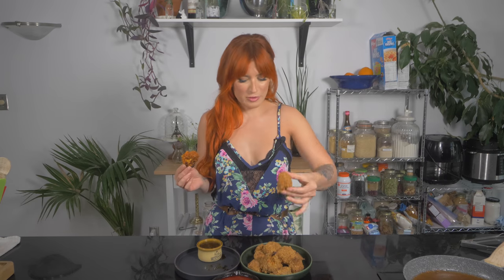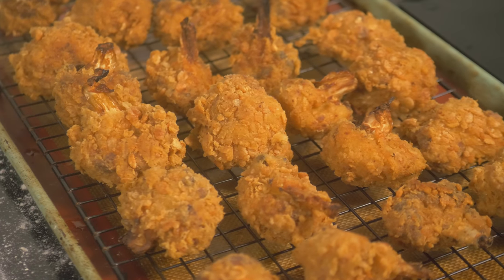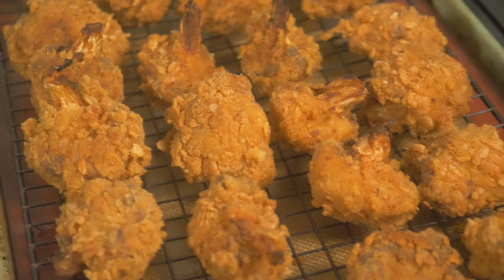Alright guys, there you have it — the crispiest cauliflower wings or cauliflower fried chicken you've ever had. You can serve it with your favorite wing sauce: buffalo, barbecue, or my personal favorite, the maple garlic from my cookbook and website. Let's dive in. Oh my gosh, it's so good! Nice and soft on the inside, super crunchy and flavorful on the outside. Honestly, I may never go back to making wings or vegan fried chicken any other way.